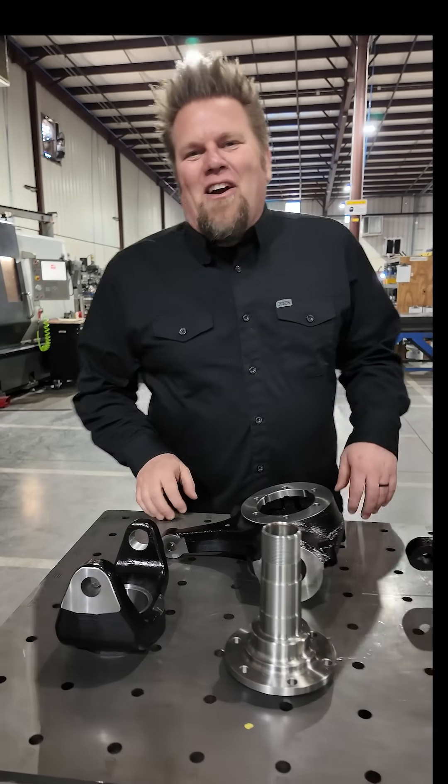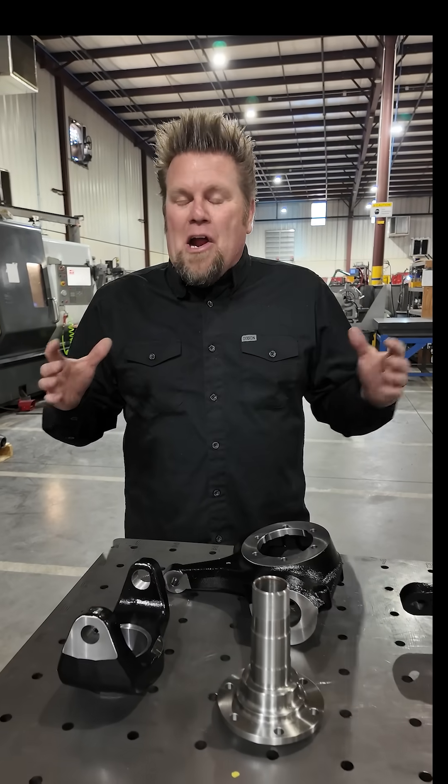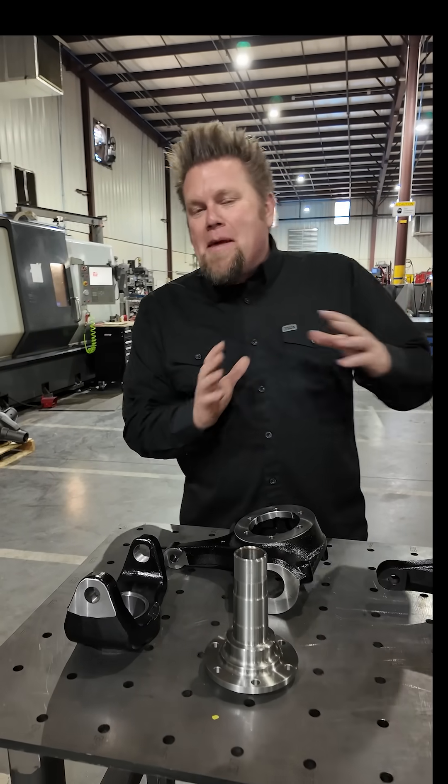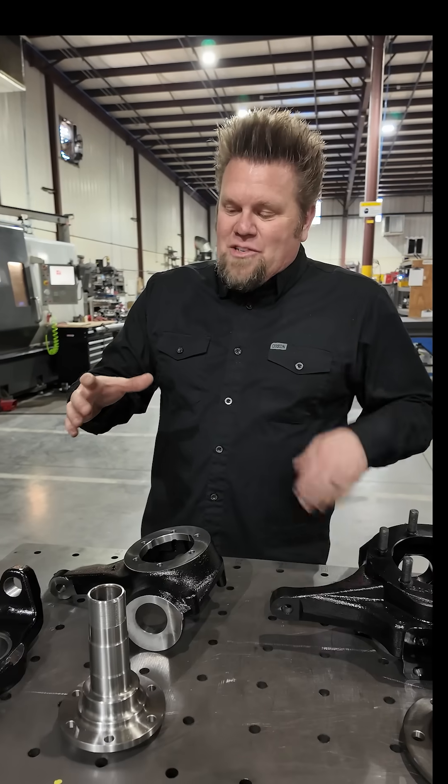Ian from Big Tire Garage, out here at East Coast Gear Supply. I'm looking at all the different axles that they make here, and I thought this is a great time to just line up a bunch of parts and show you the difference in sizes based on the model of axle.